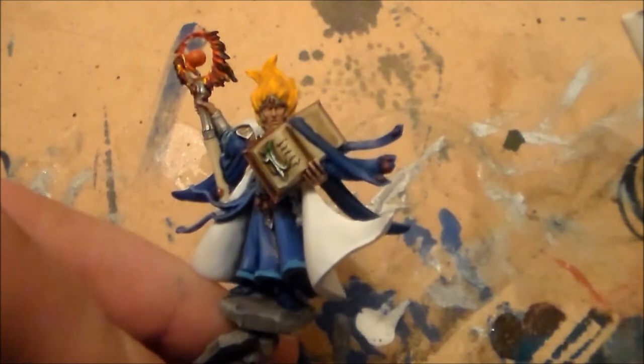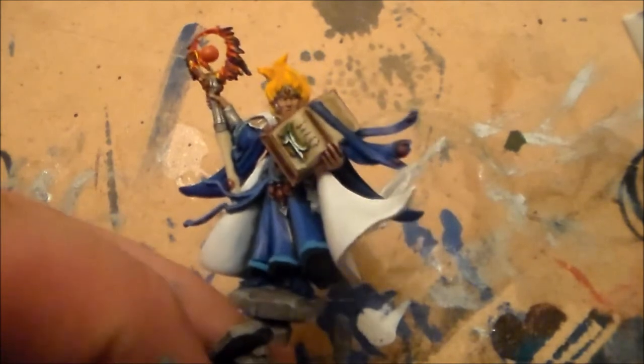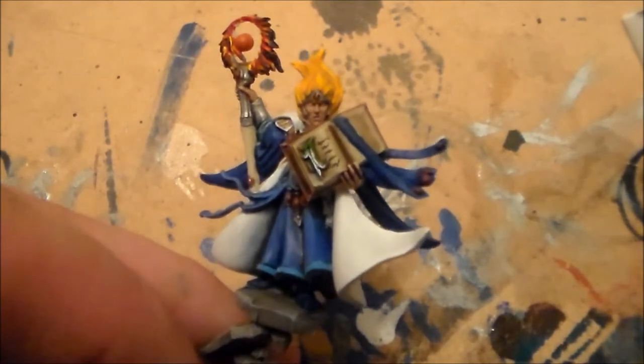Hey guys, Sponge Murphy here. So a while ago when I showed videos of this High Elf Mage model, I said that I didn't do any details on the pages of the book — I didn't put any writing on it — because I thought I couldn't really paint them on as well, and I didn't want to mess it up.